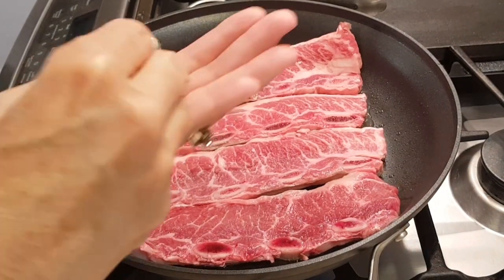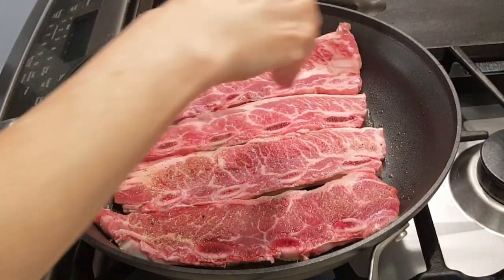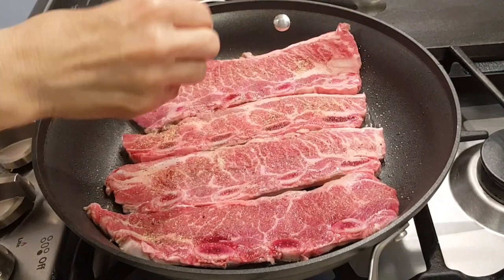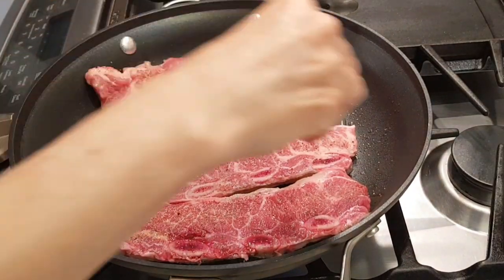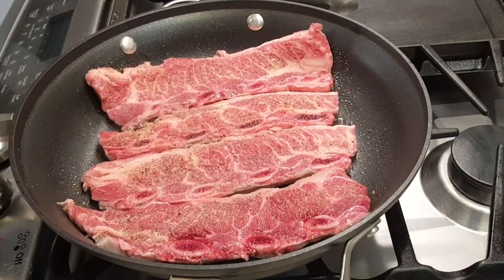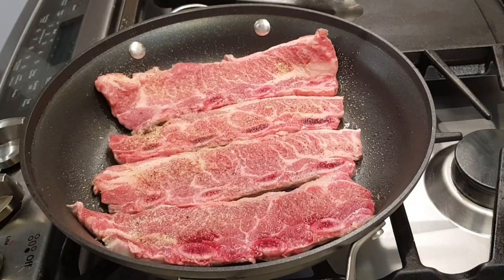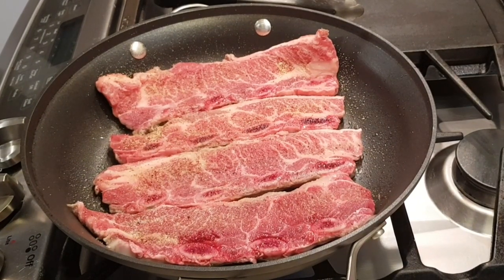This right here is lemon pepper seasoning. Lemon pepper seasoning just always adds a ton of flavor. This is garlic powder. And right here I have onion powder. I'm just going to season one side — it's all connected.